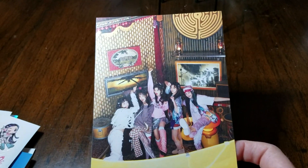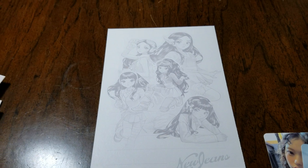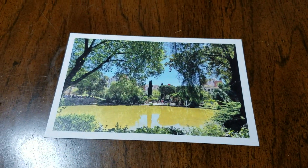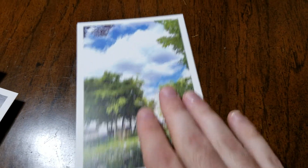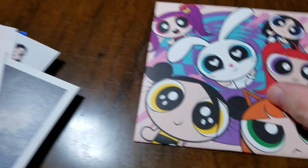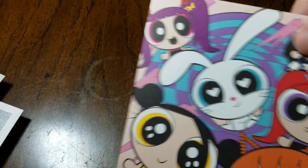You get a big postcard with the girls on the front and their anime versions on the back. You also get smaller postcards, which I really like — they're actual pictures of places like a nice sunset over the water, a lake in a town, a little park with trees, and a bridge. Then there are some stickers of the little mascot characters as well.